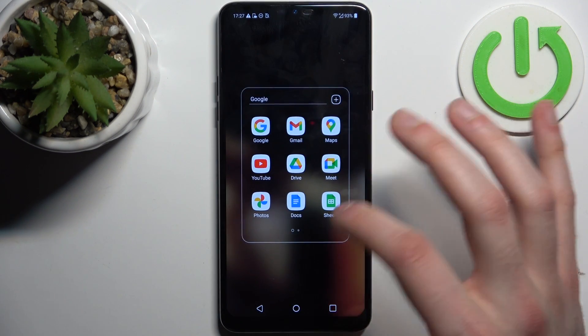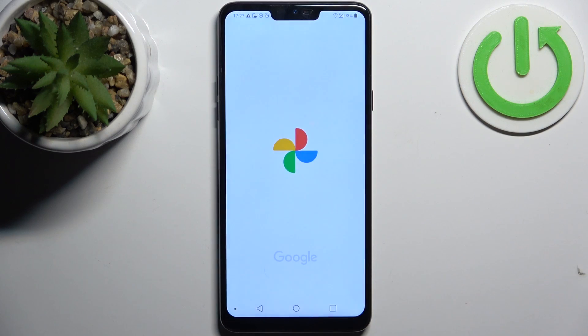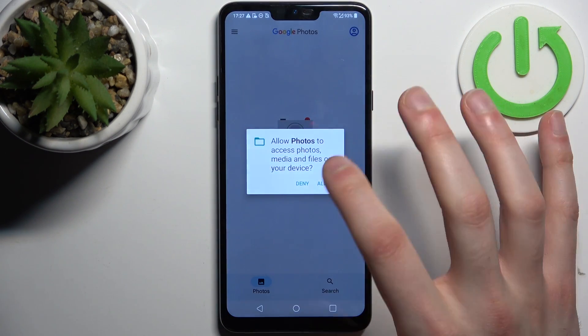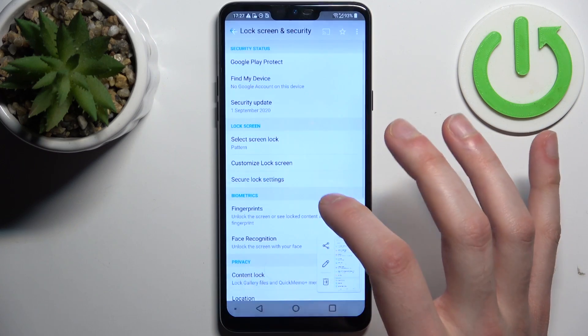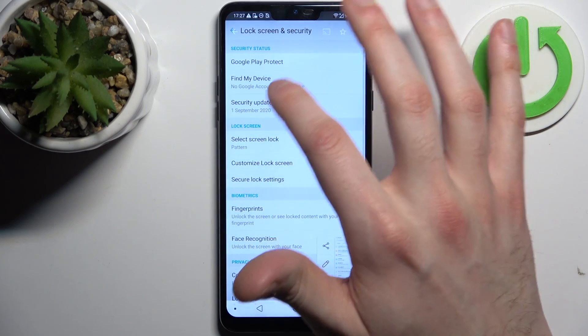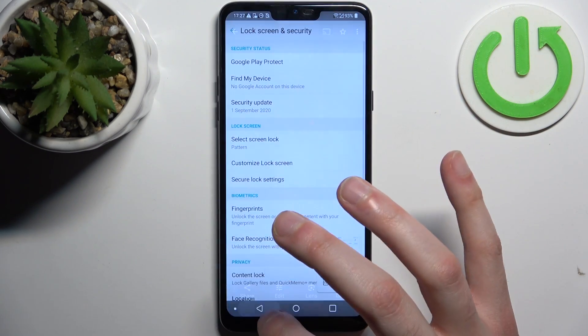So let's just go to the ordinary Google Photos, and here you can find it in a special screen recording section.